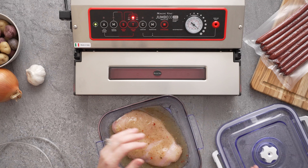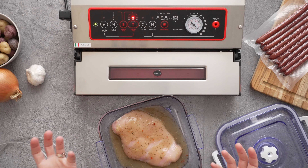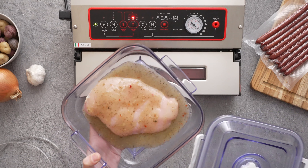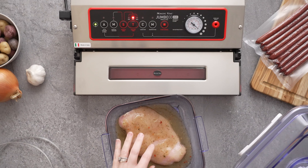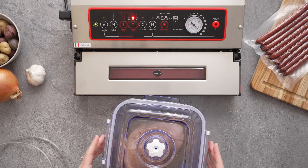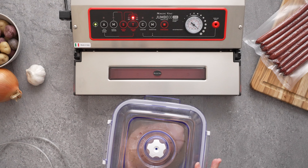You can use any vacuum canister as long as it has an open position that allows the canister to be vacuumed and let the air back in simultaneously. We're going to be using the MagicVac Executive Series Marinating Canister. Once you have your food and your marinade in the canister, go ahead and put the lid on.